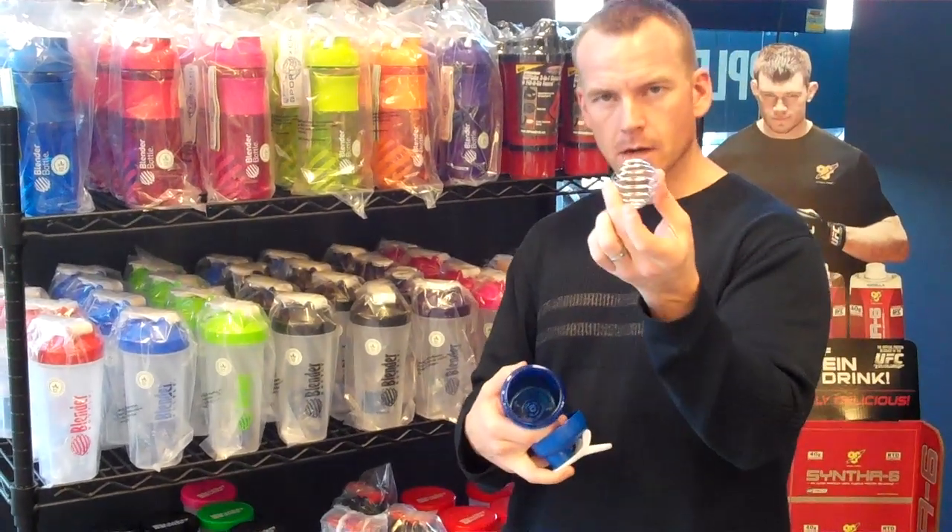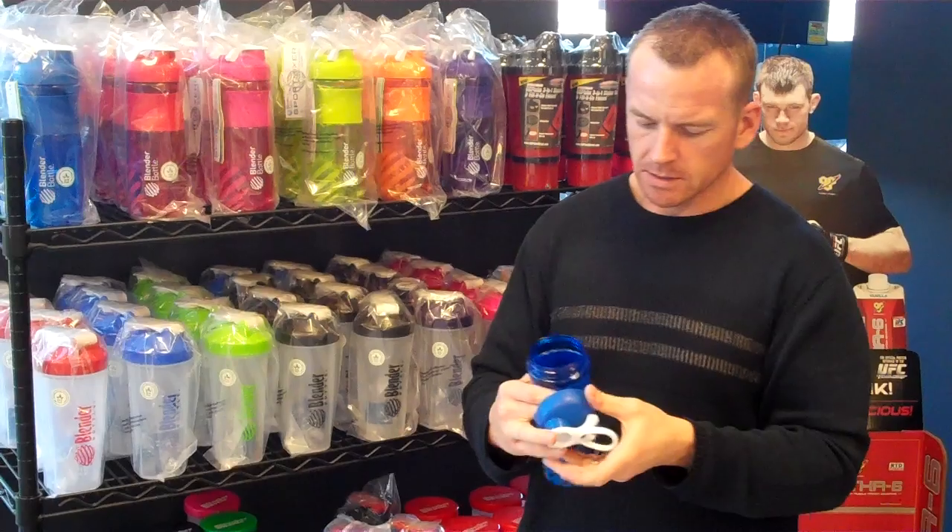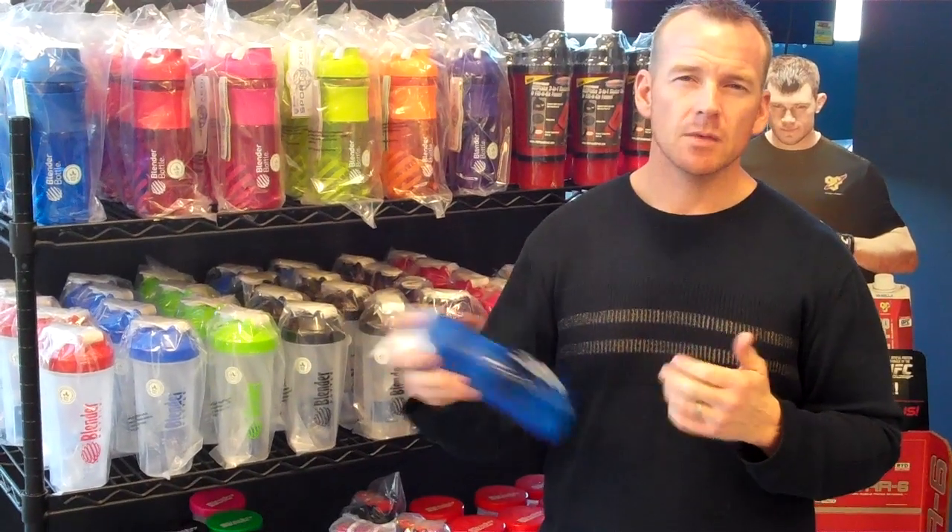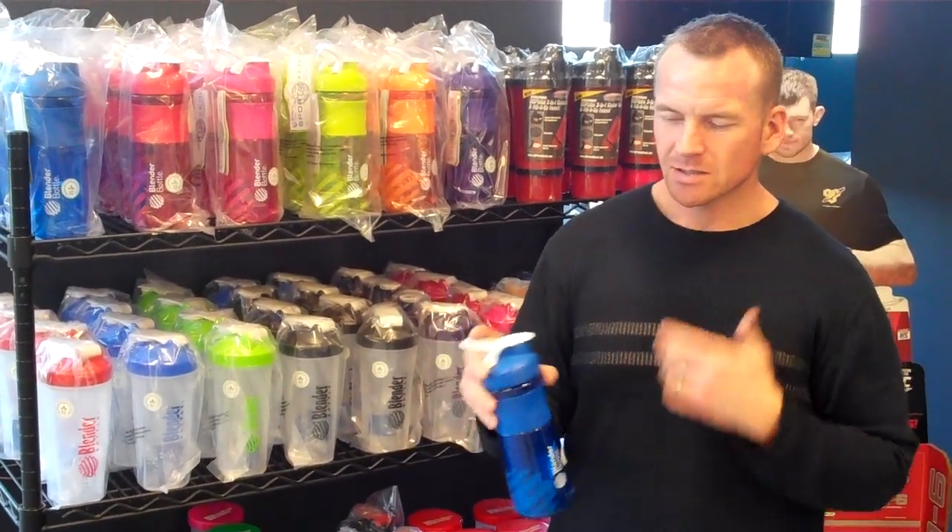It has the traditional Blender Bottle little ball in there. It's kind of like a whisk, so if you're mixing anything with your water for your workout — like an intra-workout or something — it's really easy to shake up throughout the gym. It makes it great. It's super easy to clean too. A little hot water and soap in here, mix it up and rinse it out — real simple.